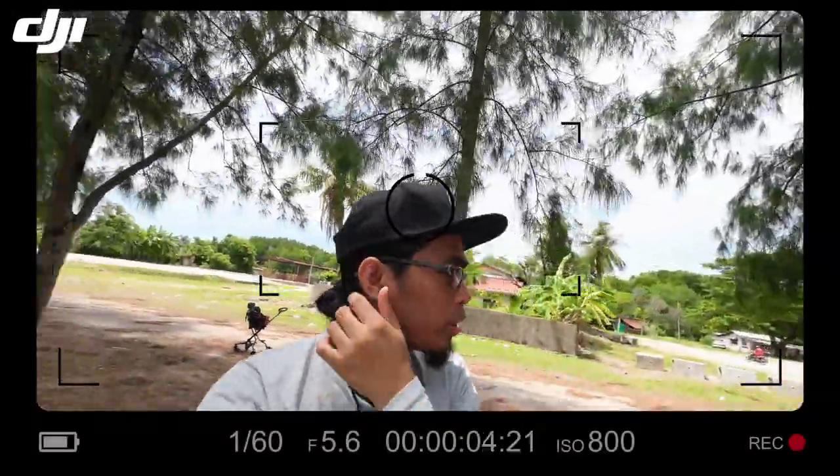Ultra-wide 4K 60 frame per second dengan ratio 16:9. Sambil-sambil aku ada dekat pantai ni, aku buat video test DJI Action Camera tu.